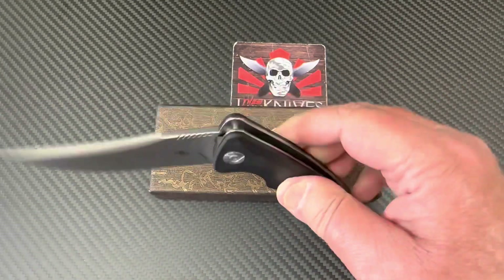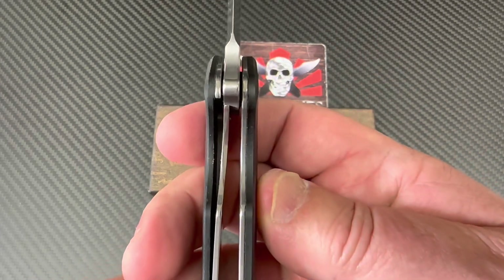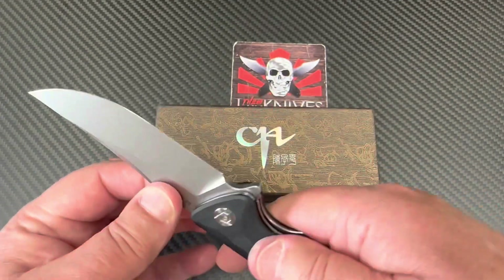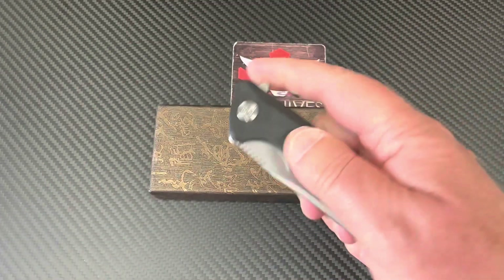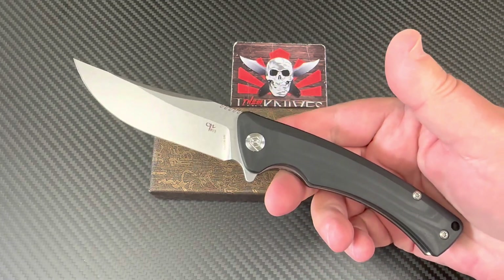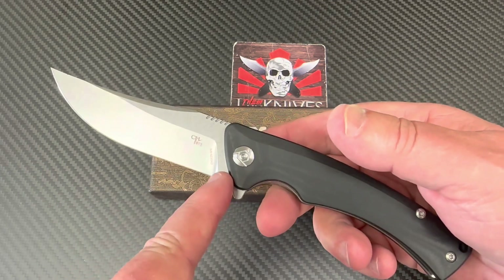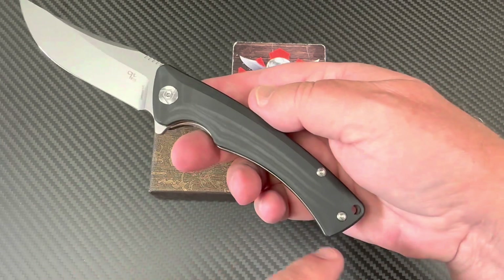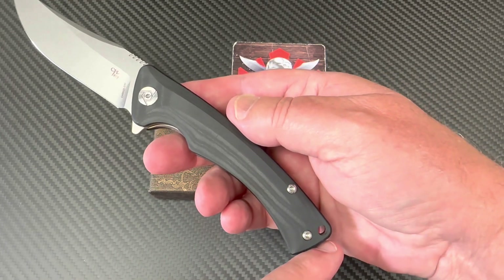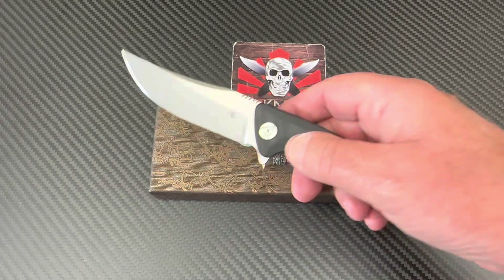Looks like we've got about 30% lock-up, and that's pretty squared up, so we're good there. This is a pretty good sized knife — about three and three-quarter inches minimum up here, more like four-inch blade down to the tip, and then 22 centimeters, so about 8.65 to 8.7 overall length.